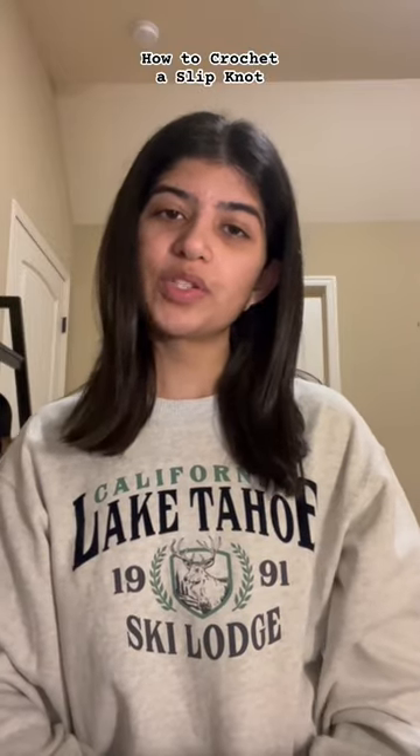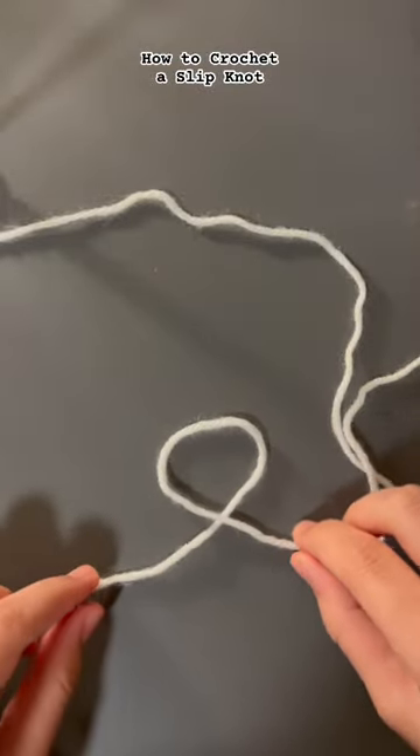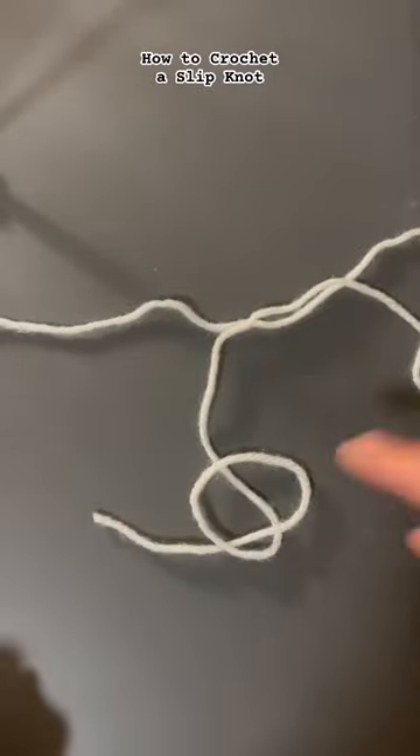Hi, my name is Ivanka. Here's an alternative way to make a slipknot. Take your long end and make a loop over the short end like this. Then take the long end and bring it underneath the loop like this so you have the strand going across.